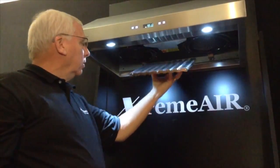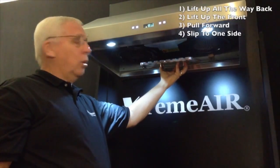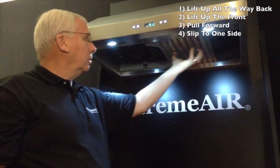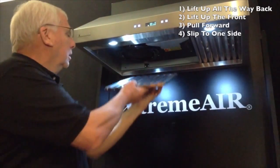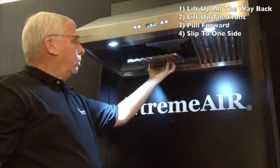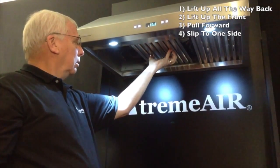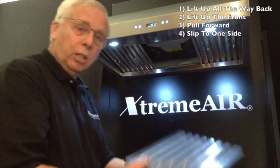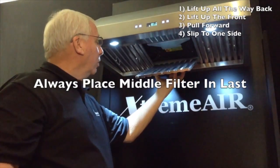When putting back the trays, again start in the middle: lift up all the way back, lift up the front, pull forward. Slip to one side, slanted all the way back, lift up, pull forward. Then the other side. The middle tray is always the last one to go in.